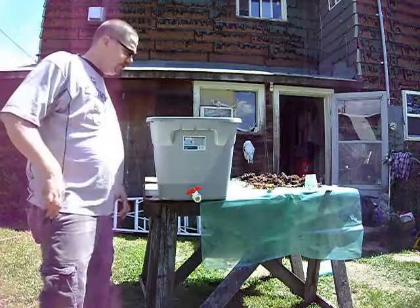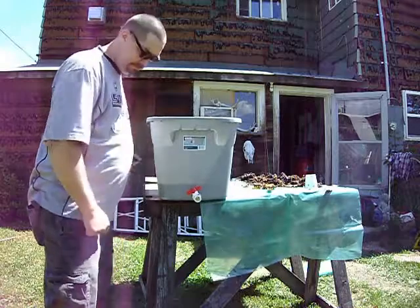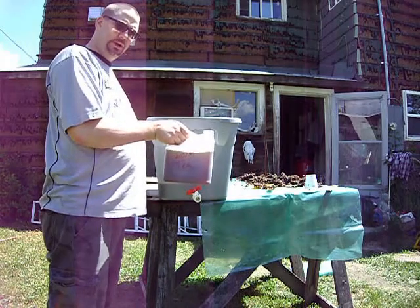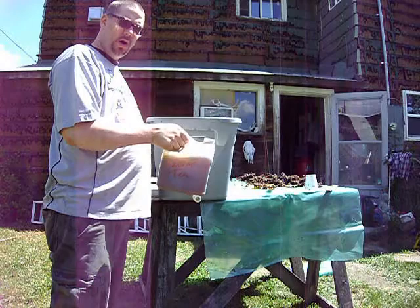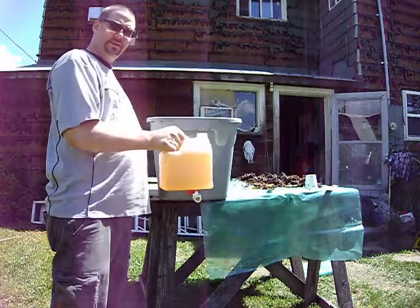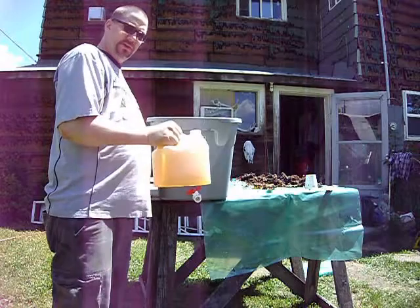I have to drain the warm tea out of my bucket here. This is what the tea looks like undiluted. You can mix one cup of this with five cups of water and you wind up with something that looks like this. It's great for fertilizing your plants, flowers. You can use it in the garden.